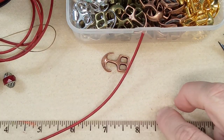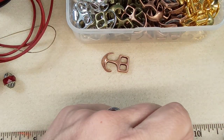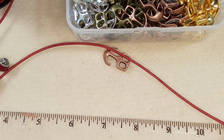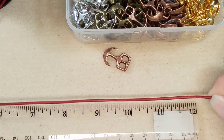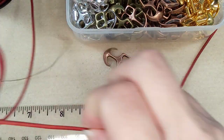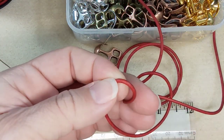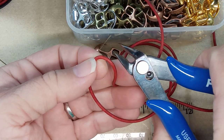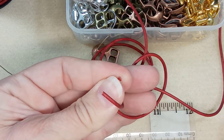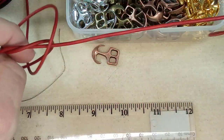Let me get my ruler out. My ruler only goes to 12, so I'm just going to measure out 12 and four. Then I'm going to cut another piece and use this as my measurement. I like to use my nippers for that, but if you don't have any just use scissors. It cuts a really nice edge.